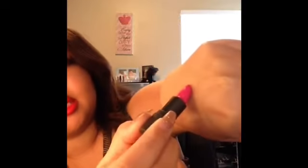Next is Bite Beauty Amuse Lipstick in the color Kamichi — super pretty color but it's about to break apart. Even if I were to swatch it, it would break. I just can't do lipsticks that break apart on me, so that's the only reason I'm getting rid of it.